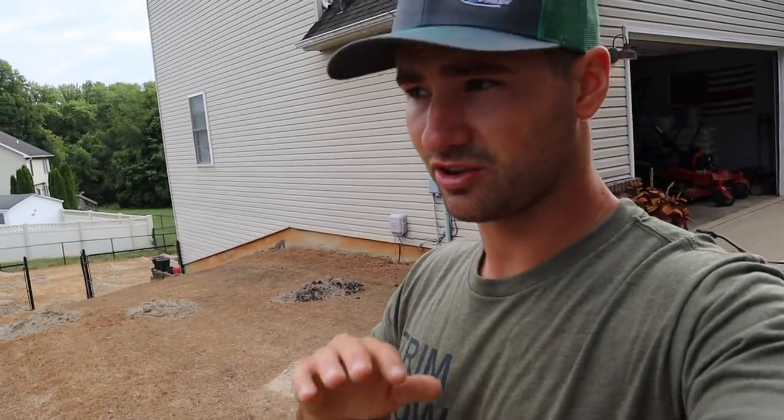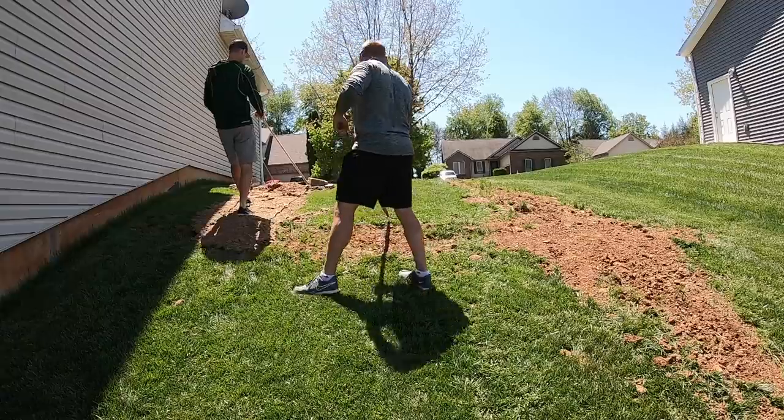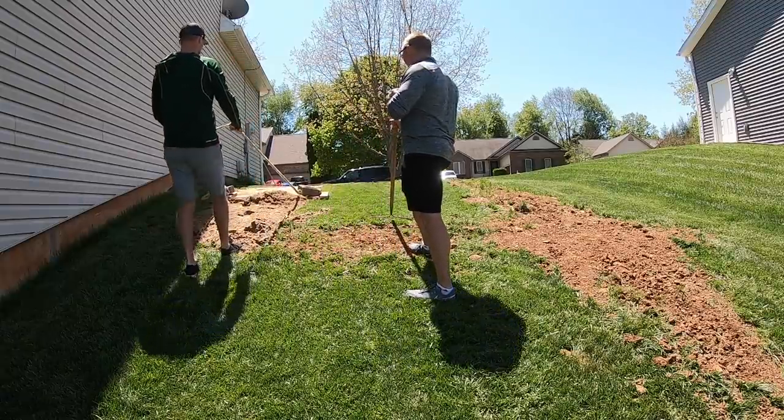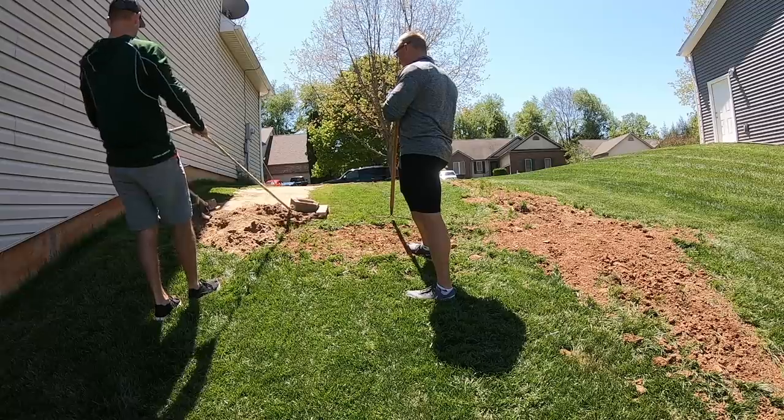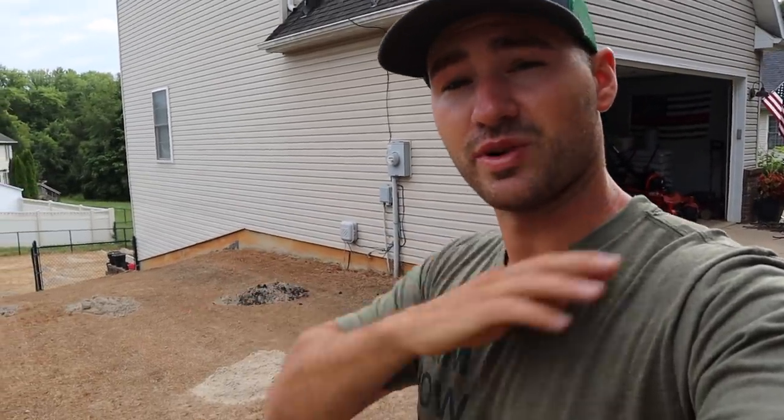For those of you who say you can't grow grass seed in sand — when I did my leveling on this hill right here, there was a big divot all the way down the hill. We put probably 12 inches of sand in the deepest part all the way down the hill, and that was actually the spot that grew in the best, better than any other spot.